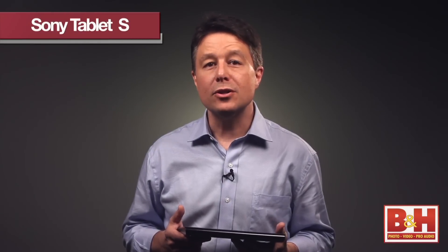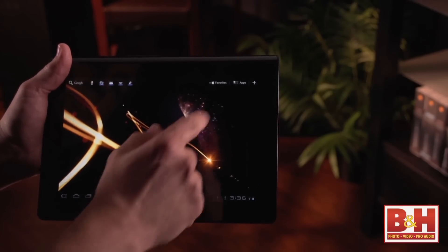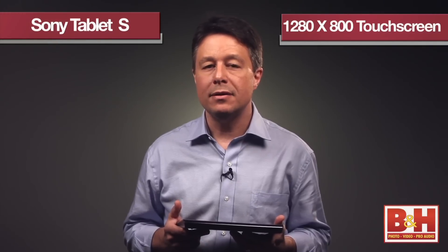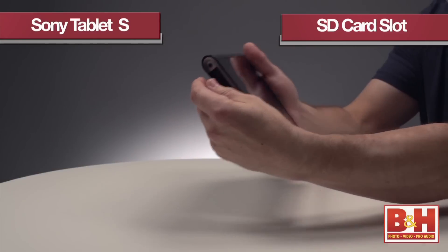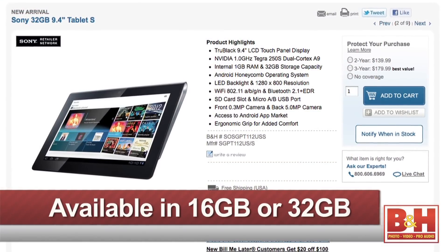Hi, I'm Larry and I'm here with a first look at the Sony Tablet S. It's an Android Honeycomb-based tablet computer with a dual-core 1 GHz processor, a 9.4-inch — 1280 by 800 — touchscreen display. It's got Wi-Fi and Bluetooth connectivity, an SD card slot, a front and rear-facing camera. It's available in a 16 GB or a 32 GB version.